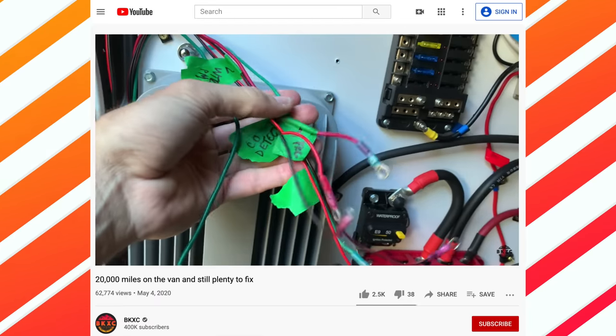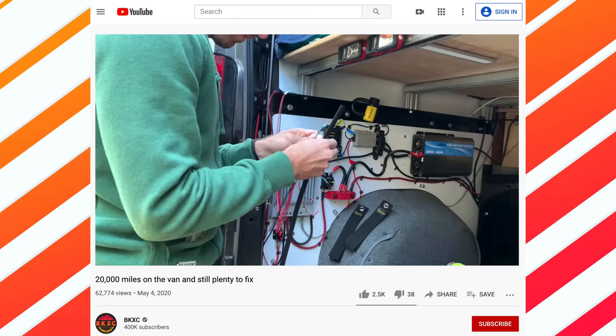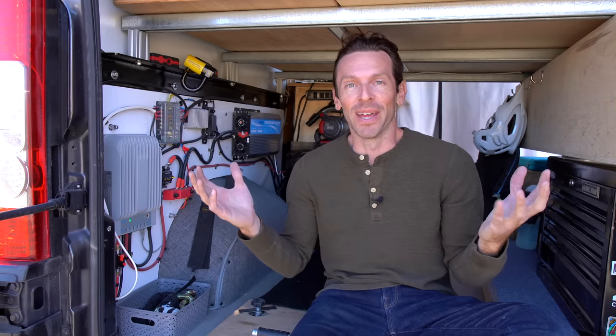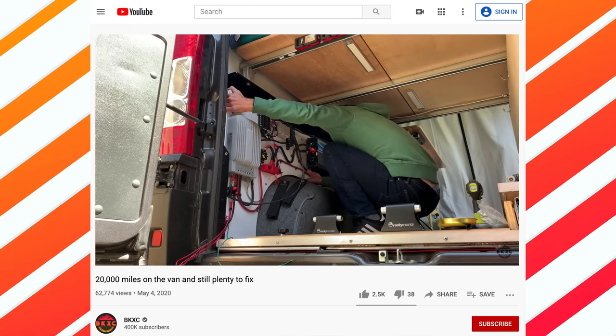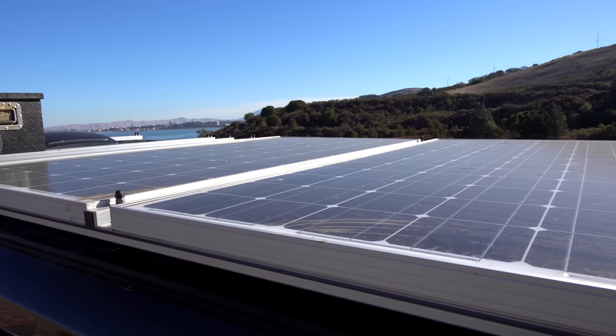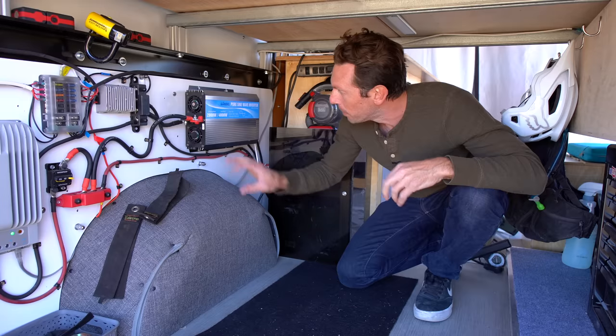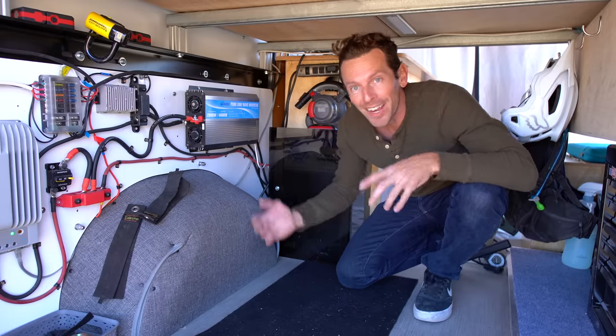Another super smart thing was building out the solar power system. You watch a lot of YouTube videos, make mistakes, fix those mistakes, and eventually you have something so cool and self-sufficient. If the power went out at home, I could just live out of this van. It's not connected to the van battery — completely separate systems. I've got two big solar panels on top, a big inverter, and two big batteries.